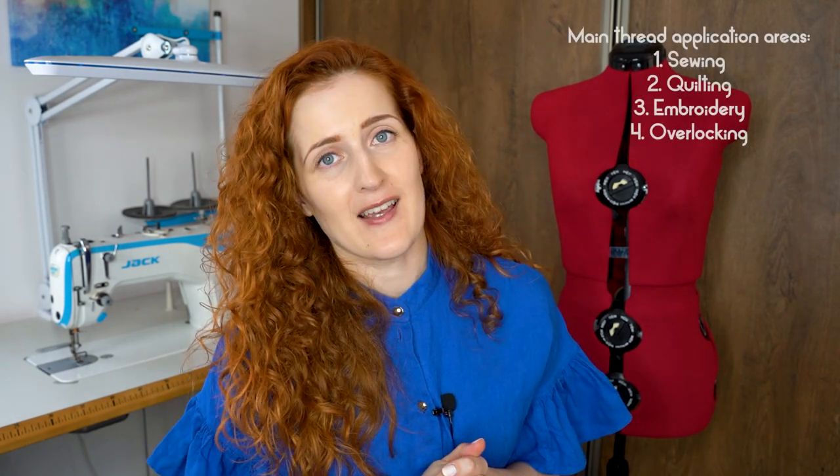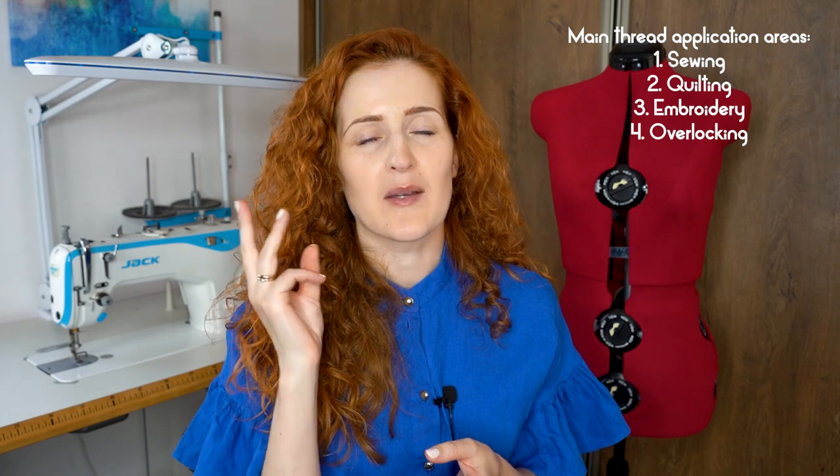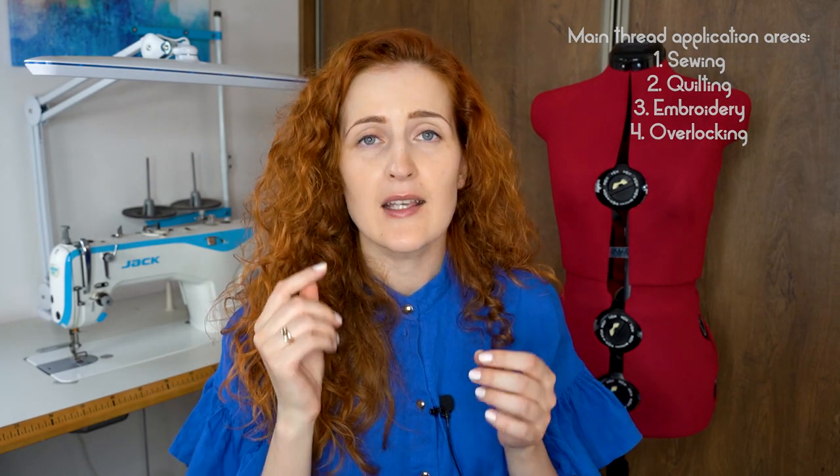When it comes to home sewing there are four main application areas where threads are needed: sewing, quilting, embroidery, and overlocking. Even though all four different types of thread may seem similar at first glance, they have different construction and different functionality. Knowing which one to use when and why will ensure your project success.